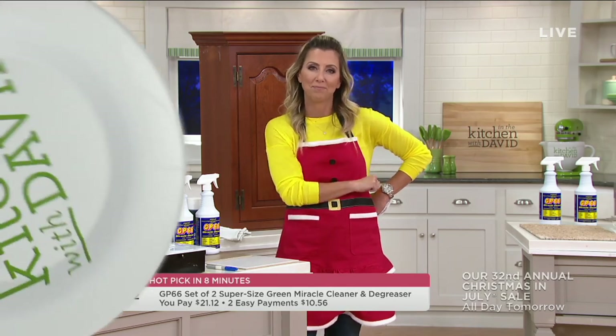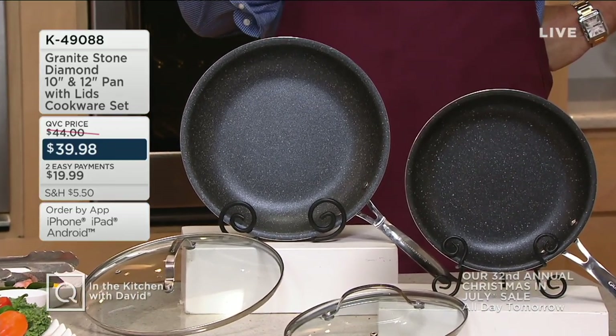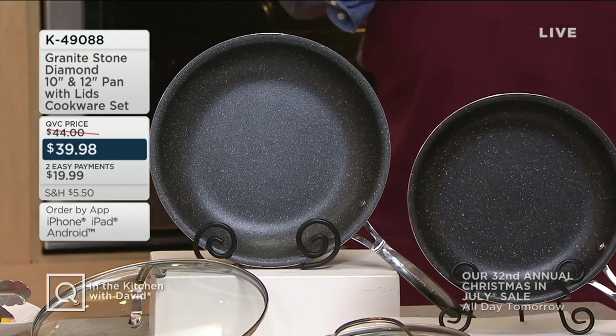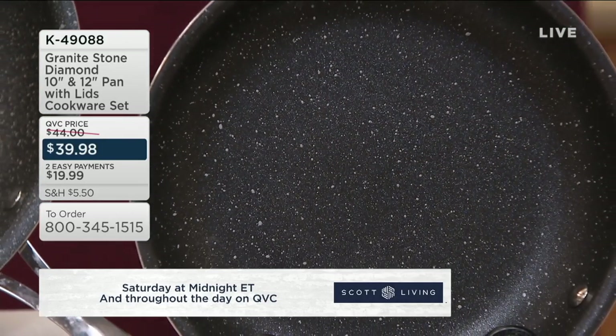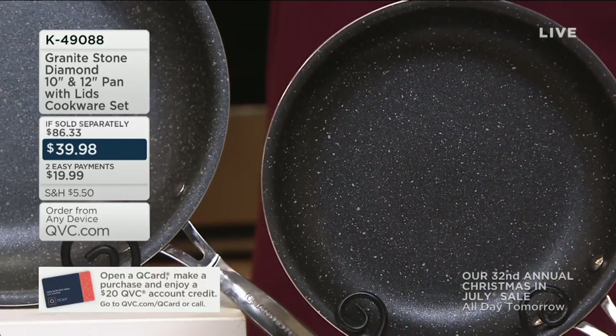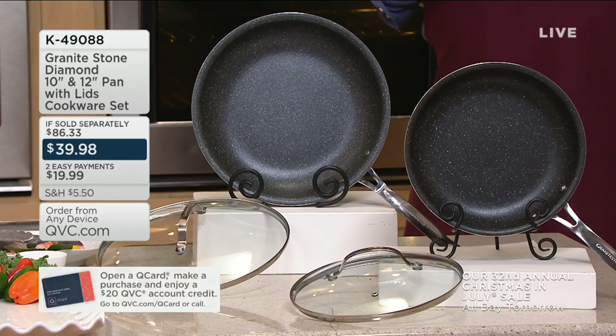Back to you, David. We've got something very special now — we'll be talking about Granite Stone Diamond Cookware and we've got it at a super low price. In fact, the first day ever at this low price, you're not getting one skillet — you're getting two. You're getting a 10 and a 12-inch with these beautiful glass cook-and-look lids. This is oven safe to 500 degrees and metal utensil safe. This is Granite Stone Diamond Nonstick. Right now at retail, if you were to buy these separately, you would be paying $86.33 for these two skillets and their lids. Tonight we are $46.35 less — saving more than you're spending on this great cookware.